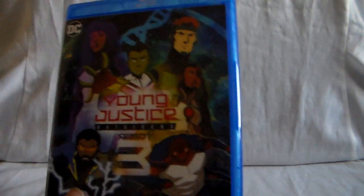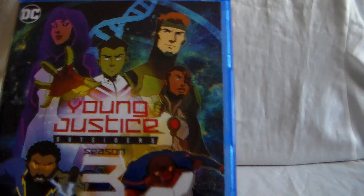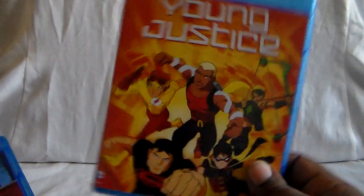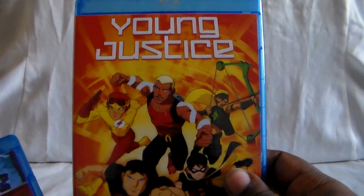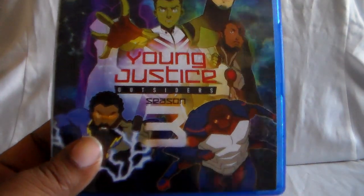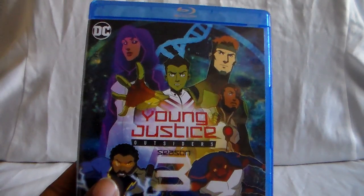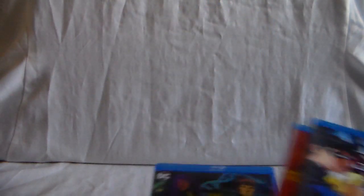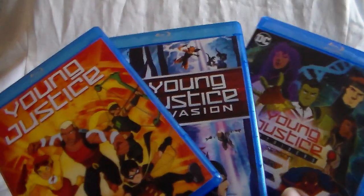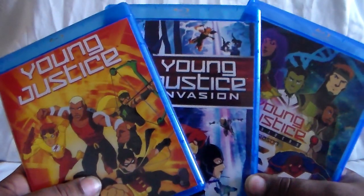Young Justice Season 3 is finally here — it came out towards the end of last year, and I remember it being announced for pre-order. For Season 1, there are DVD sets — I think it's multiple sets you have to get — or you have the Blu-ray version. For Season 2, you have the Blu-ray and I believe a complete DVD set. For Season 3, you have this Blu-ray and the complete DVD version. You might be able to find a DVD version in store quite a bit — I know I have. But as far as finding these DC shows, or whether it be a Marvel show, they're kind of hard to find in store, and if you do they might be kind of expensive.